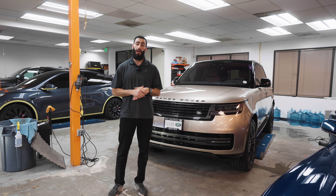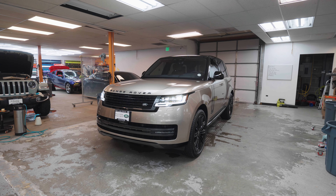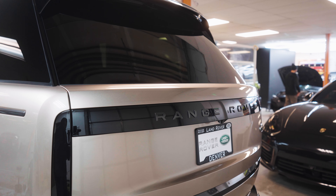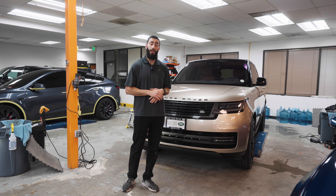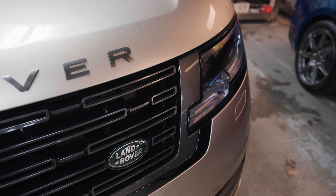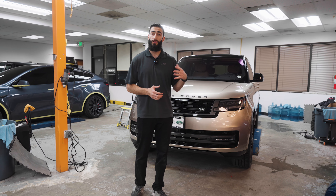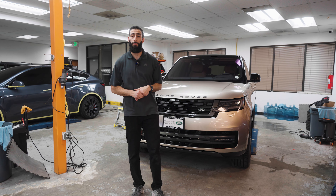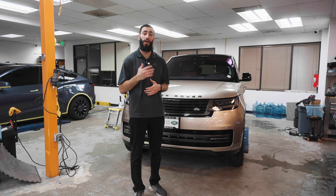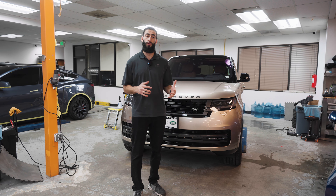The Range Rover Autobiography is all complete, covered front to back in Lumar Valor paint protection film with a 12-year warranty and ceramic coating infused in the top layer. This vehicle has over 100 total pieces covered — all the gray trim in the front, all the black trim on the front, sides, and rear, as well as the full roof. We also tinted the two front windows in our ceramic plus film with over 80% heat rejection and 99% UV protection to protect both the customer and the interior from harmful UV rays.